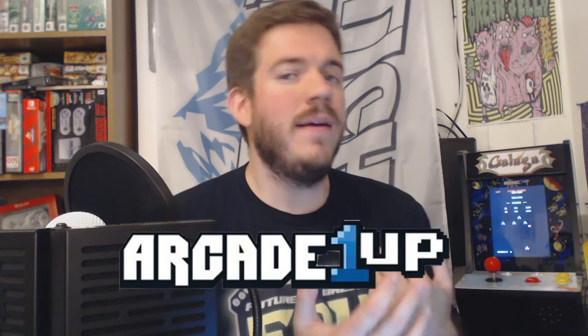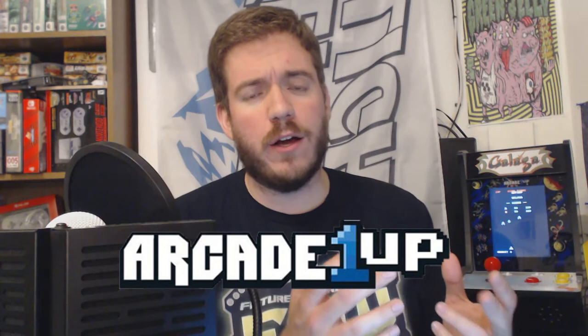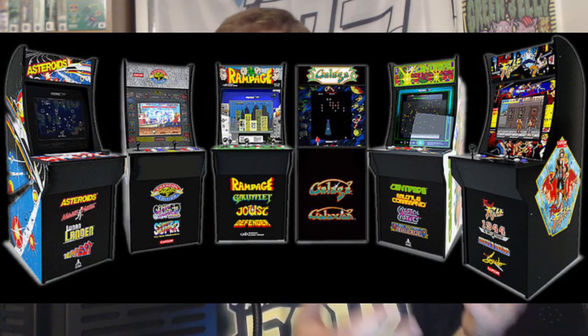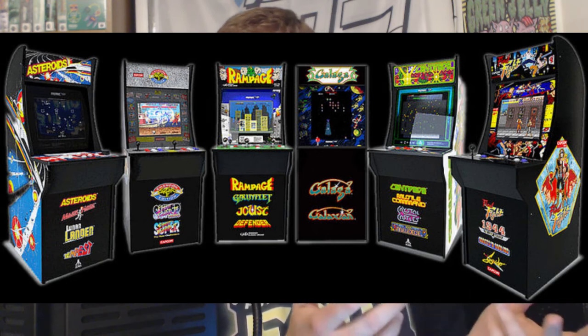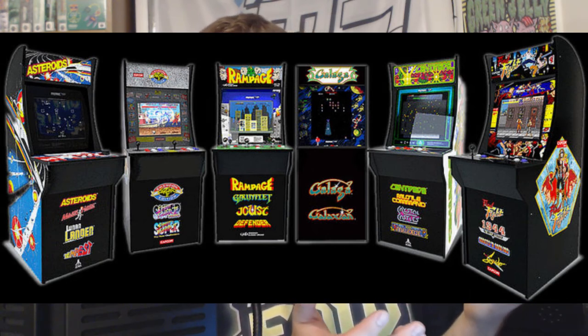If you've been around YouTube or Twitch for a while, you've probably heard of the name Arcade1Up. They've been around for a number of years now, and they've mostly been known for their replica arcade machines — about three-quarter scale — and they come with a number of different games on different licenses. When they first came out, they got a lot of flack for having cheap, crappy parts, but as the years have gone on, they've definitely stepped their game up.